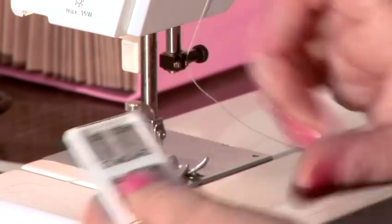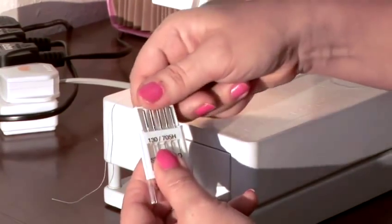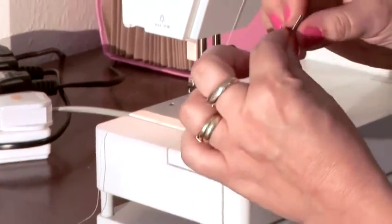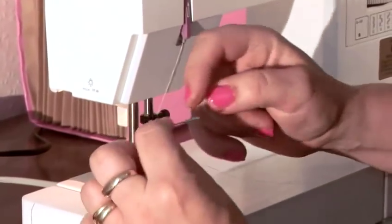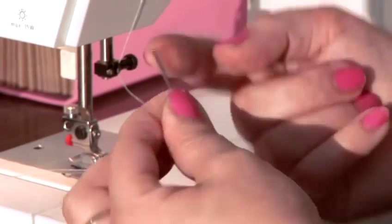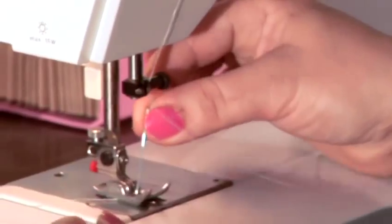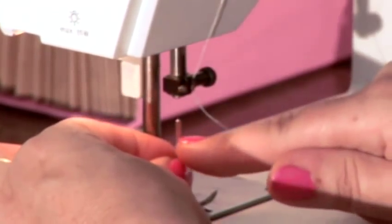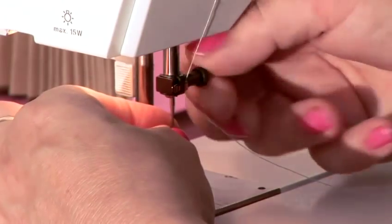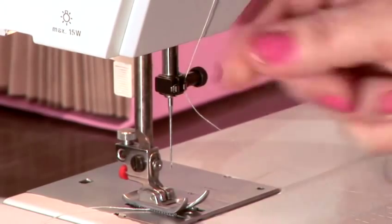Now, how to insert. Take the package and slide it open. Then bend this to the back and take one out. The needles are flat on one side and round on the other. The flat part always faces the back. Again, I hold the needle with my left hand, insert it into the opening. Normal pressure from your hand is enough to hold the needle.